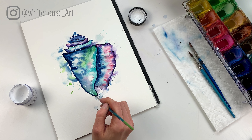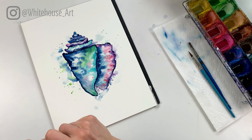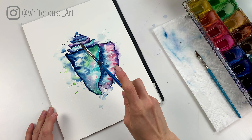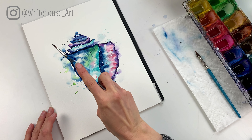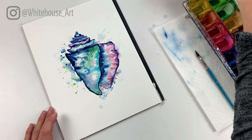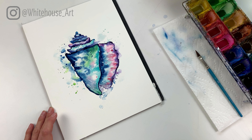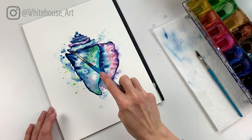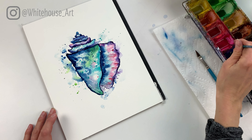I'd like to have just a few little highlights in here, then we're gonna add some lines. Whenever I see some natural veining happening with the paint I'm gonna go in and just accentuate it — I see some here so I'll accentuate that, and then maybe draw a little bit down here.